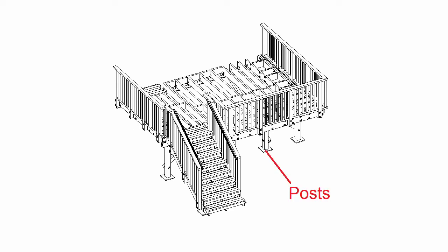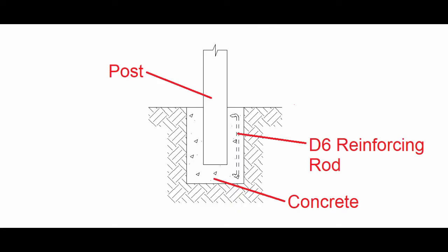We'll start off with the posts. Here we're using a 125 by 125 millimetre H-grade post, and we've also got concrete for the post hole and a D6 reinforcing rod. The reinforcing rod is bent over in a semi-circle at the top and the bottom.